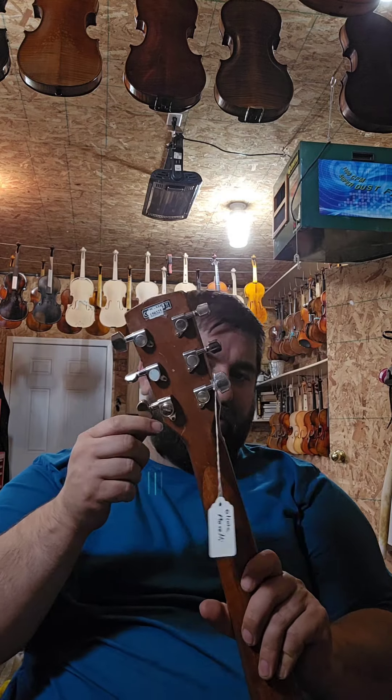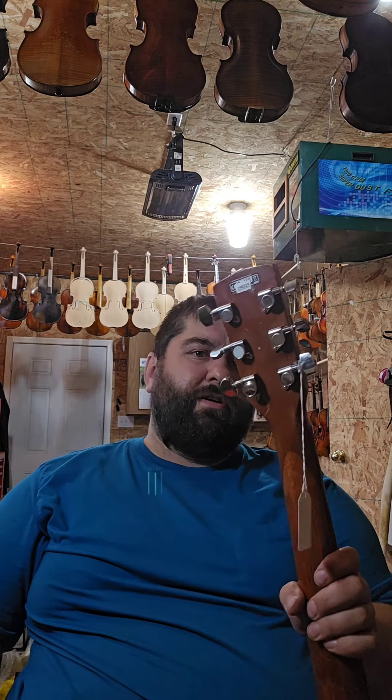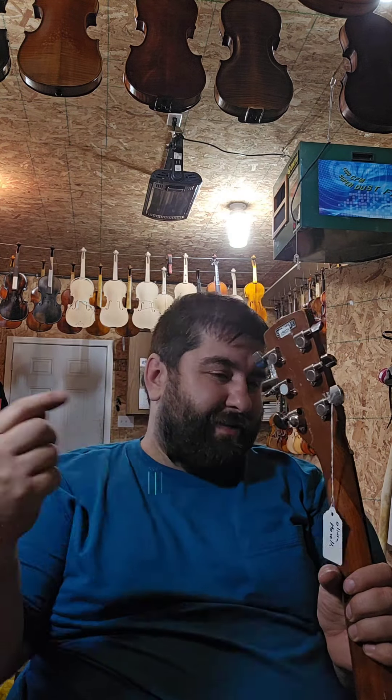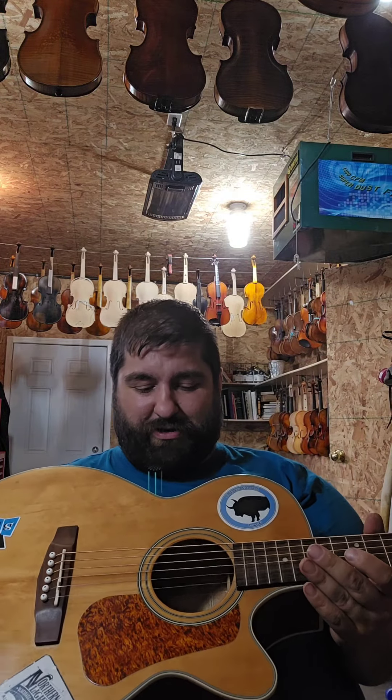This guitar has a mismatch of tuners — like three different tuners — and the Grover tuner was totally put on crooked because the screw hole is oriented differently than the rest of them. So they just lined the screw hole up and put it in, and it was all weird. We fixed that up a little bit — it's good, it intonates well.